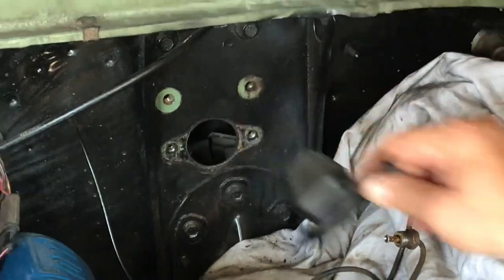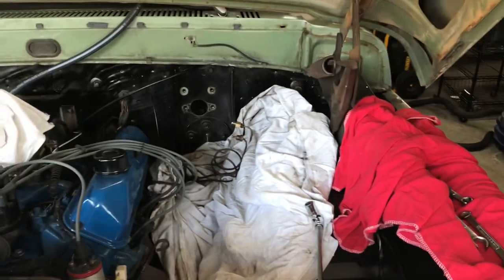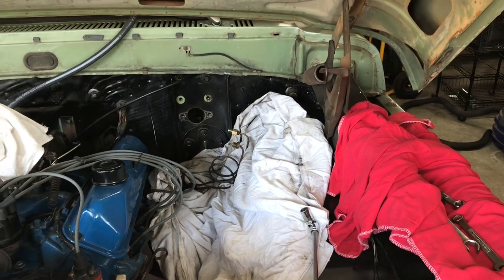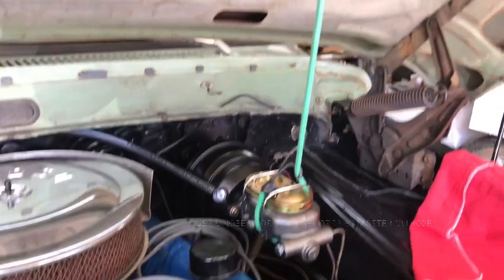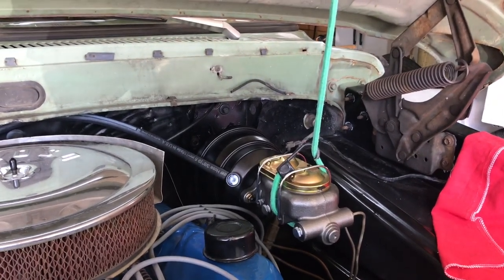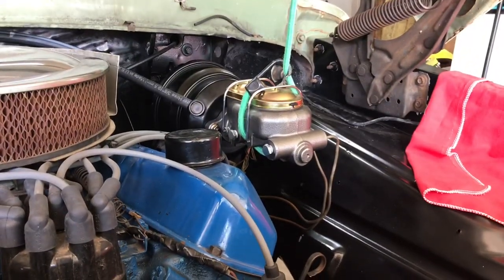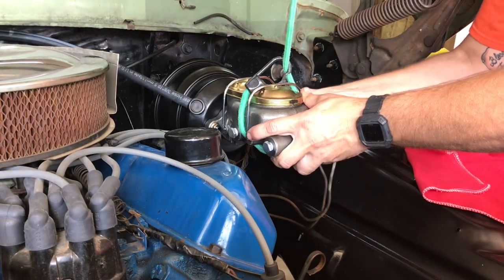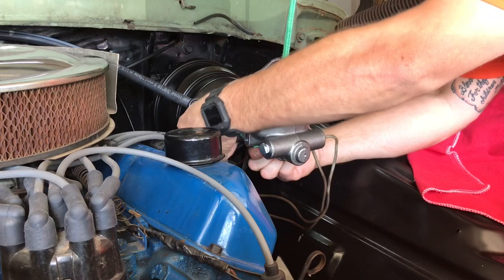Hopefully that helps you on your project. I'll do a follow-up video once everything is installed. Okay — we got it all installed and the brakes seem to be working fine. The pedal just has a lot of travel before it starts to actually press the brakes. We've bled them and don't see any air. There is an adjustment on the front of the plunger that comes into the back of the master cylinder from the booster.